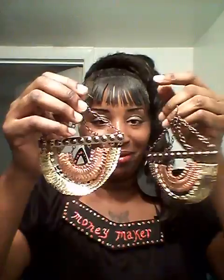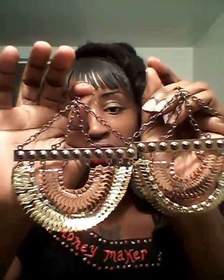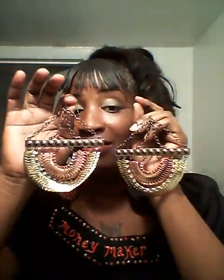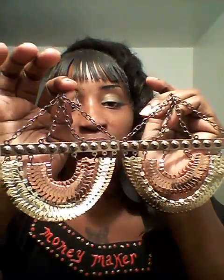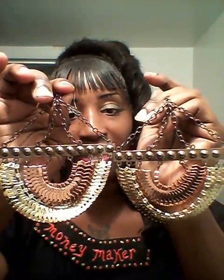I have these earrings here. I call them Egyptian Queen earrings. Look at this — look how gorgeous. For sale. Come and look at them at SweetTea.StoreEnvy.com — that's T-E-E, SweetTea. Very stunning and beautiful.